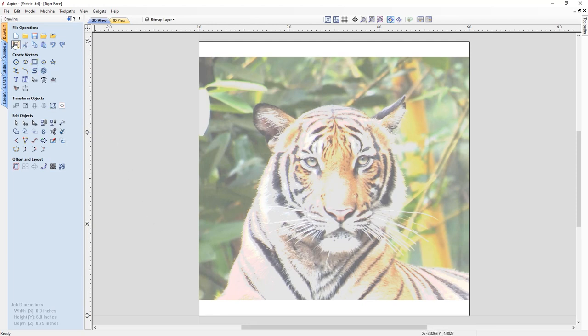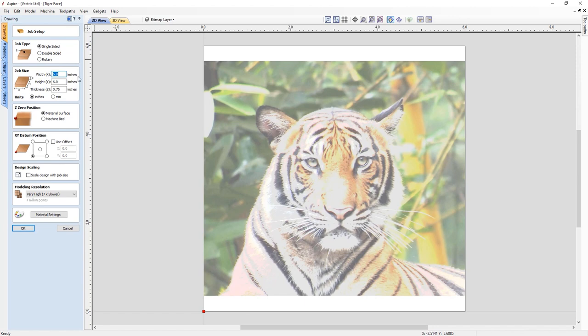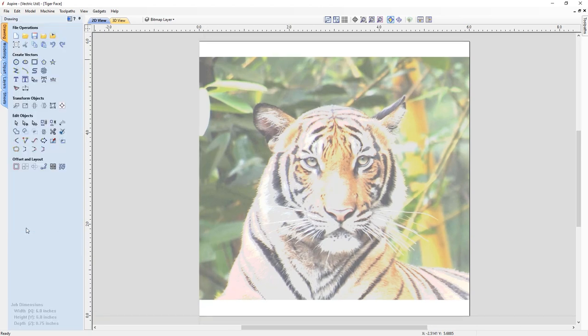Let's take a look at our job setup so we know what we're dealing with here. We have a single-sided job. The width is 6 inches, the height is 6 inches, the thickness is 0.75 of an inch. We're going to be zeroing off our material surface. Our XY data will be set to the bottom left-hand corner. We're choosing to use a very high modeling resolution because there is already some pre-existing 3D content in this file, and we'll be creating some new 3D content, so we want as many pixels as we can have to give us some nice smooth shapes and sculpting ability. With our material settings, we're just going to keep it at Canadian maple, and then we're going to click OK.